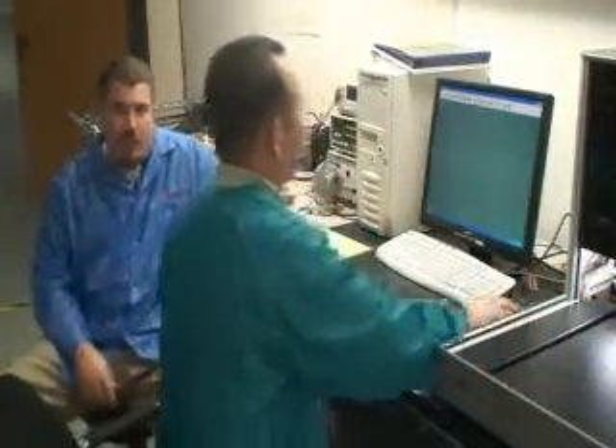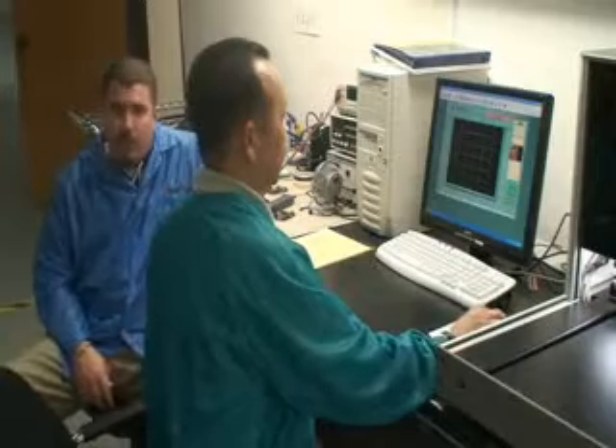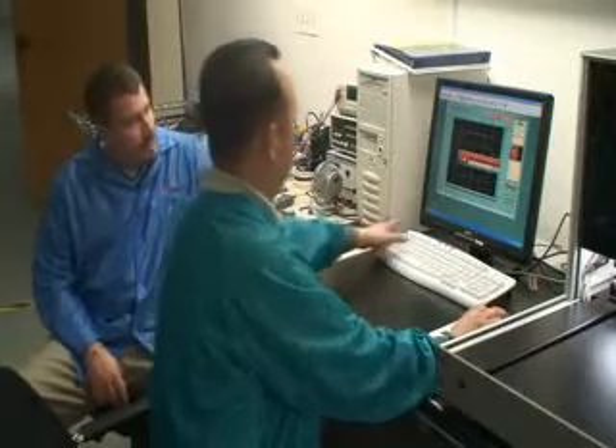Hi, my name is Quank Cooley, and this is Franklin Throng. We're with CircuitCo Electronics. We're the company that builds the Beagleboard, the new and innovative product for the OMAP device.